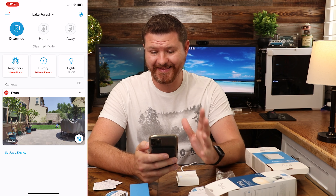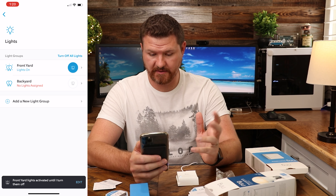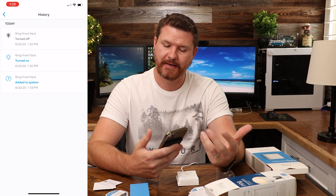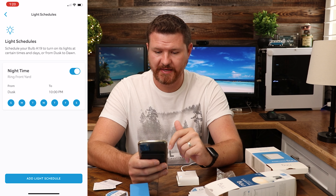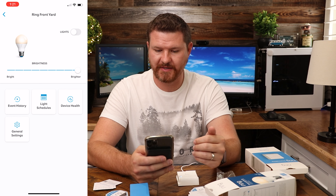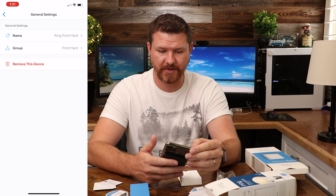Now we have the schedule set up. In the app, there's a lights section — all lights are off, but I clicked it and it now says lights on. I can turn it off from there too. Selecting the individual light for the front yard, we've got event history showing when it turned on and off, our lighting schedule, the ability to toggle schedules on and off, device health showing the light status as online, and general settings to rename it or add it to groups.